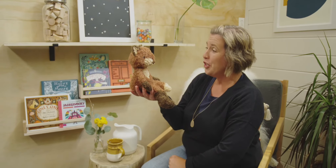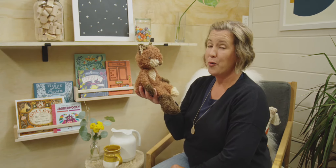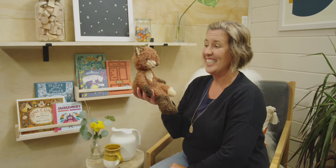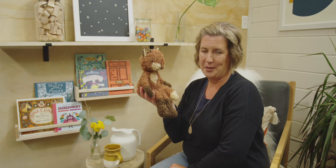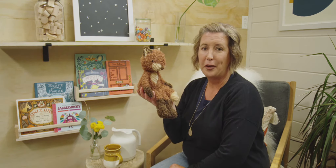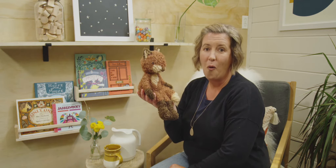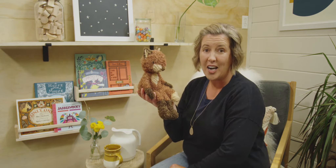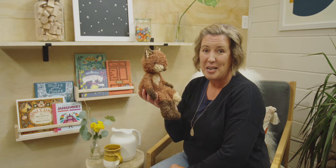Hi, Ms. Fox. Do you remember what number we learned last time? Three is right. Today, I'm going to have you guess our next number. I want you to see if you can figure it out from these clues. It rhymes with door, store, floor. Can you guess what my number is?